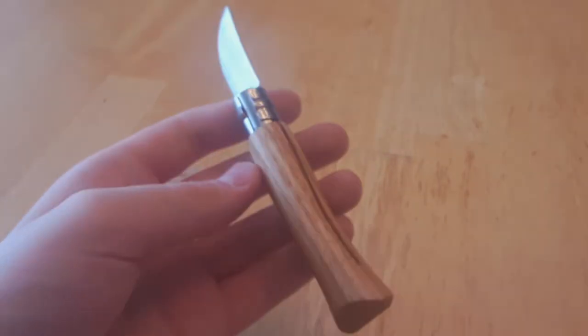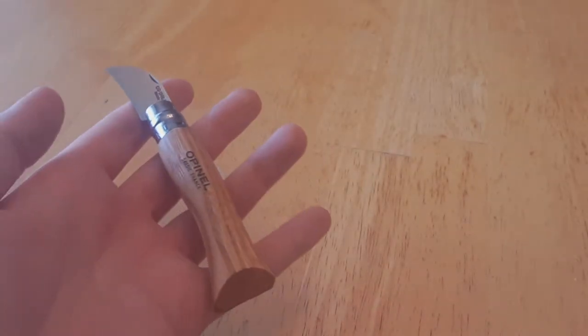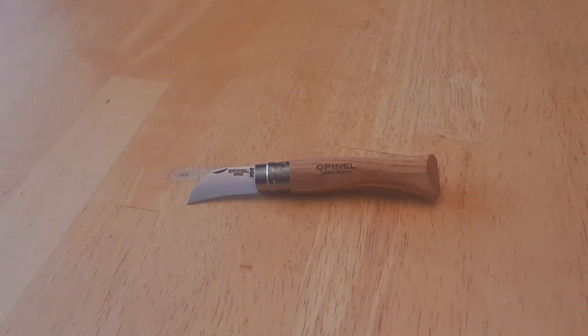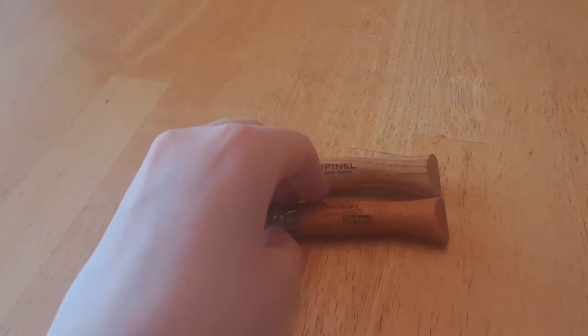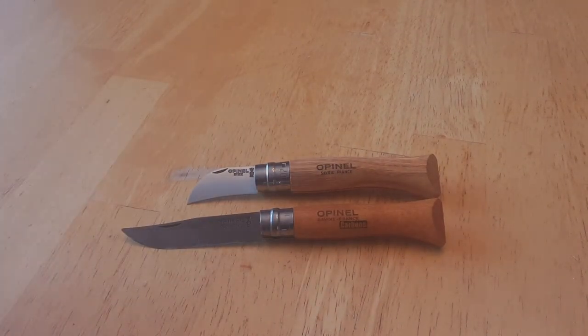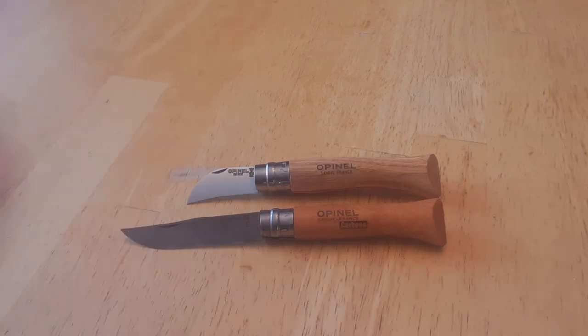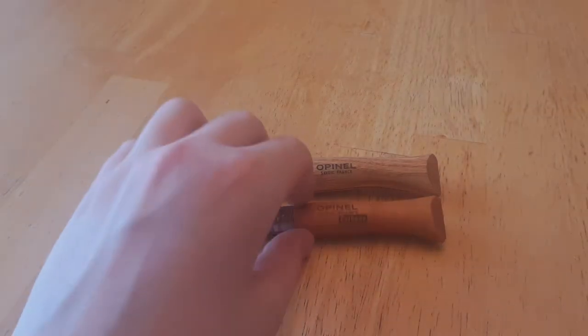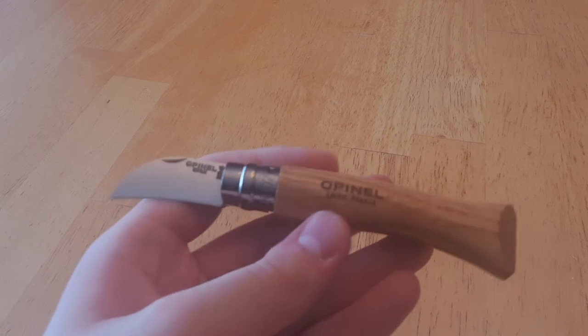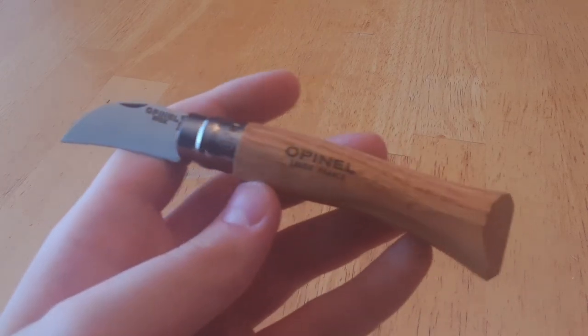Or if you just want it for a nice box cutter, string cutter, apple peeler — just a general everyday purpose knife — but you don't really like the generic clip point shape of an Opinel blade, if you don't like clip points and you want something different, then yeah, this would be a great choice. All in all, I think you can't go wrong with this knife no matter what.